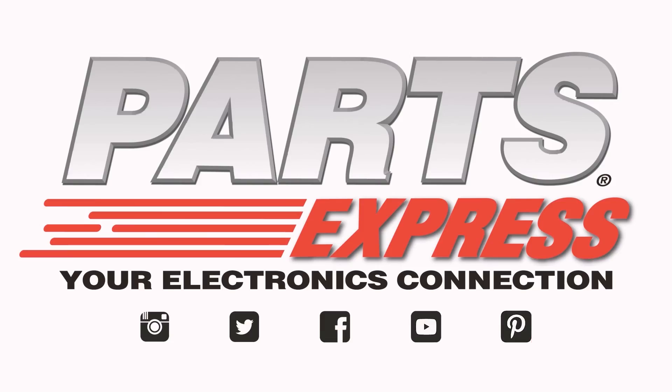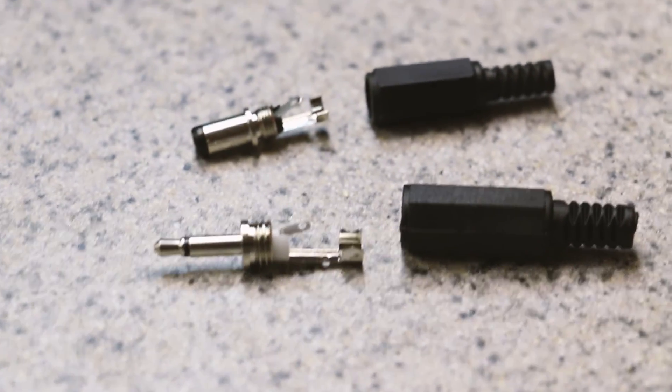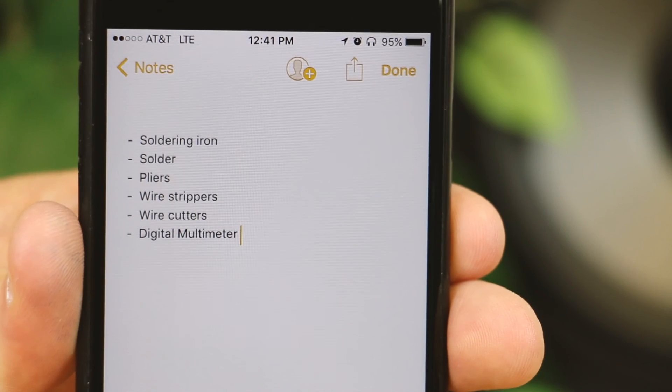You'll need a few items to make these: 2.5 millimeter DC plugs and 3.5 millimeter connectors, as well as some tools for putting them all together.